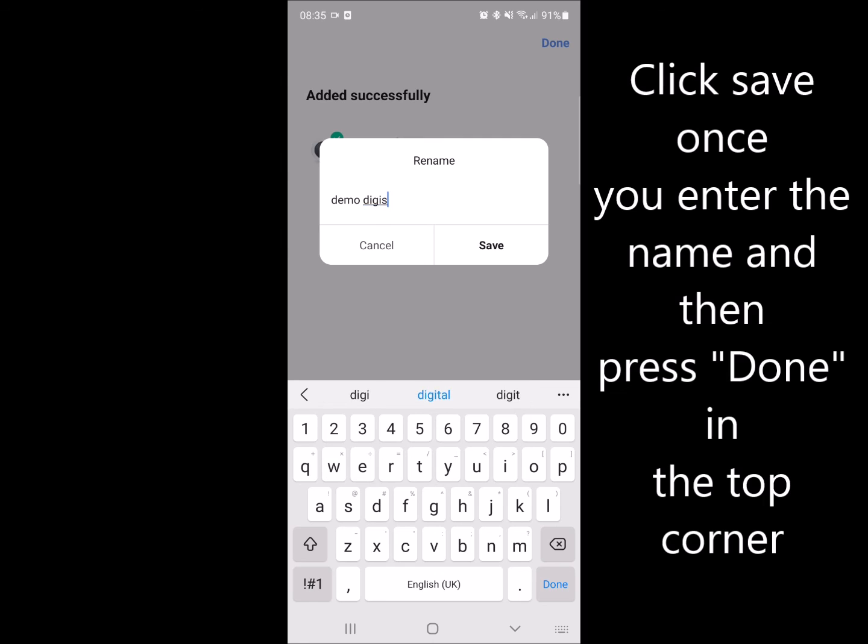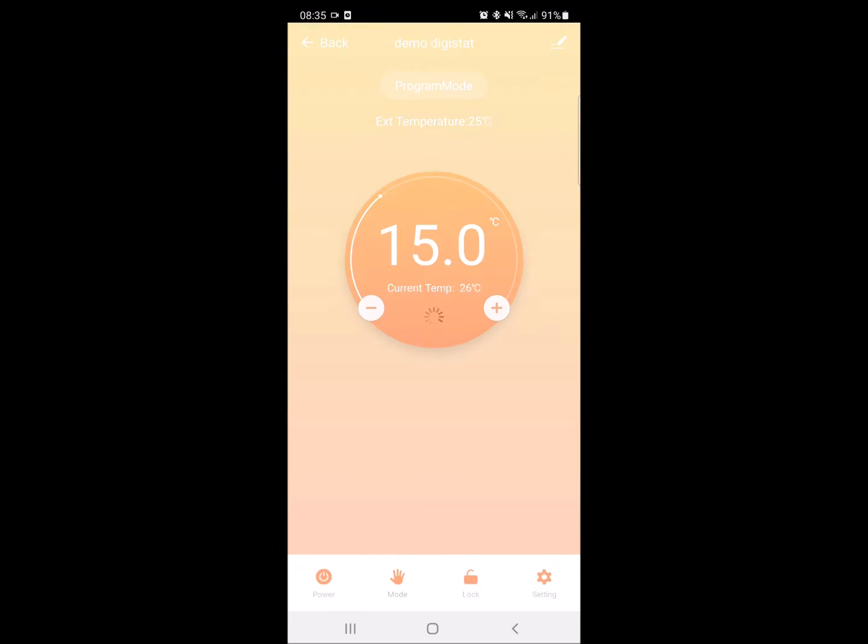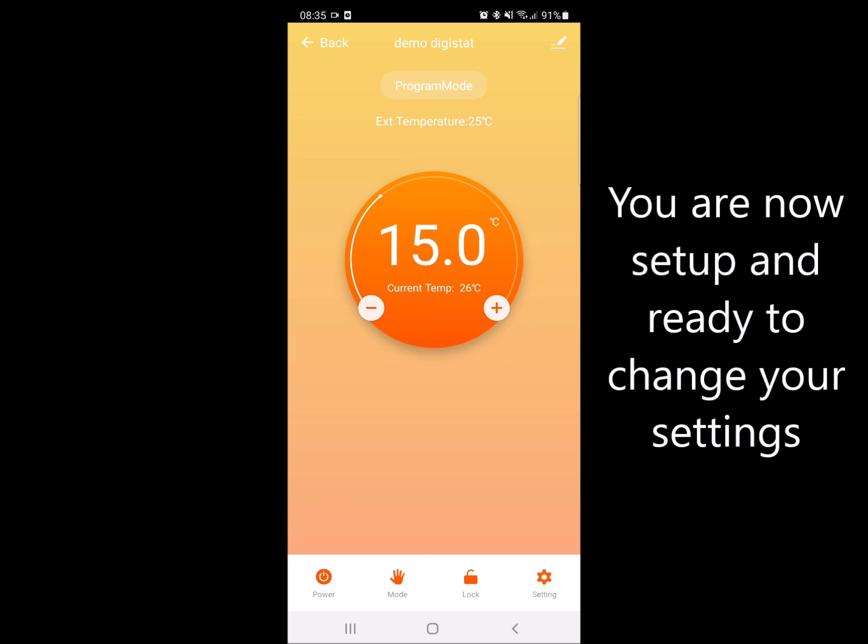Once you're done, press the done option in the top right corner and you are now finally paired to your thermostat and ready to enter your settings. Thank you.